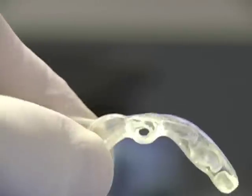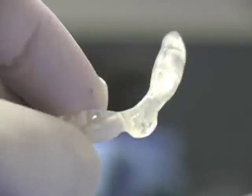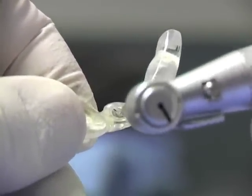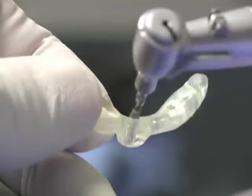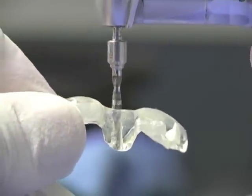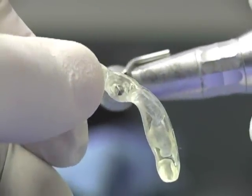A surgical guide must have a predefined insertion path and provide the surgeon with precise guidance. The pilot drill, which is usually a 2.0 or 2.3 millimeter drill, should fit perfectly in the hole. The guide hole should not allow any give, because even a slightly larger hole like 3 millimeters can allow up to 10 to 15 degrees of play from the center of the axis.